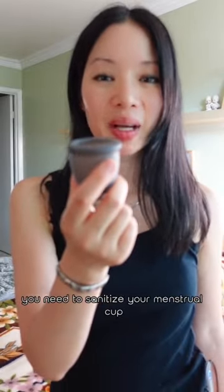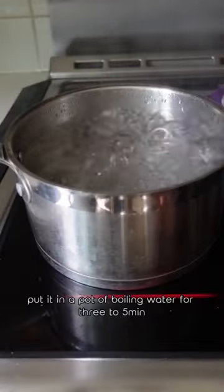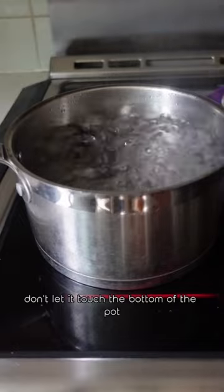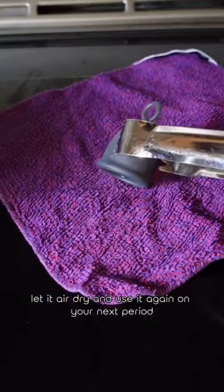At the end of your cycle, you need to sanitize your menstrual cup, and I'll show you how. Put it in a pot of boiling water for three to five minutes. Don't let it touch the bottom of the pot. Let it air dry and use it again on your next period.